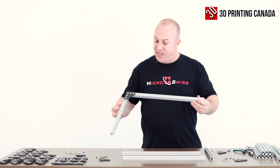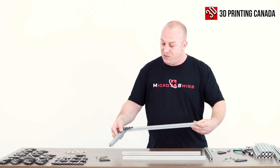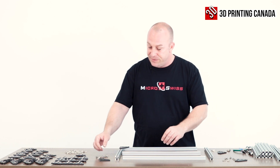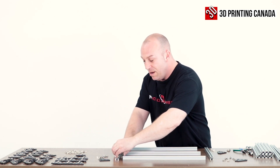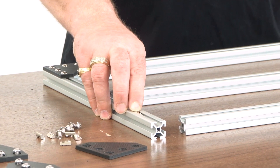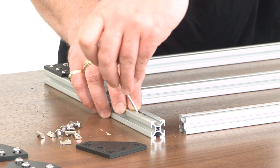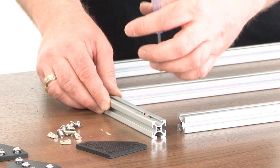I've already put one piece of the extrusion together just to make things a little easier. In this one you're going to need three of them. You can either drop them in and take a screwdriver or a hex wrench and pop them in like so. Or if you have an opening, you can feel free to slide them in.